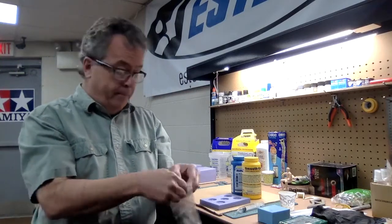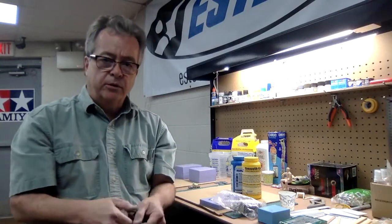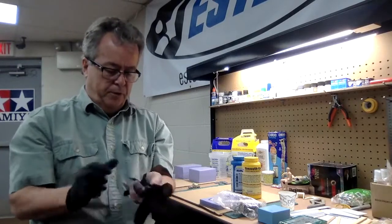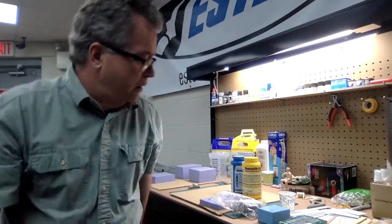Very important — before you start, put on rubber gloves. I don't like getting casting resin, silicone rubber, or dyes on my hands. It's not good for you. Make sure you put on some gloves — buy them at the hardware store. Just regular rubber gloves.